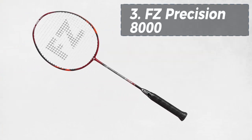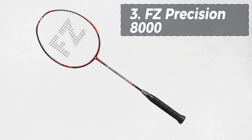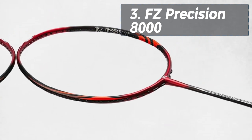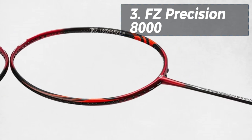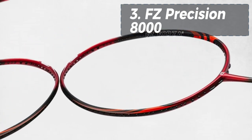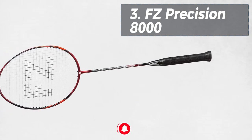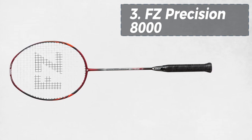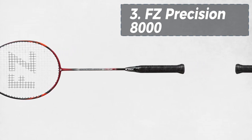Moving on to number three, we have the FZ Forza Precision 8000. As part of Forza's latest Precision series, this racket boasts an even balance and medium flexibility, suitable for a wide range of players. Its innovative frame shape delivers more power and less air resistance, while the titanium inserts in the handle enhance accuracy — a true game-changer on the court.